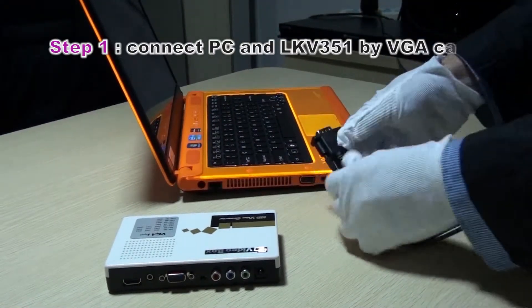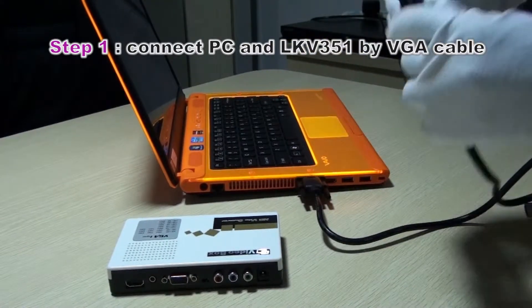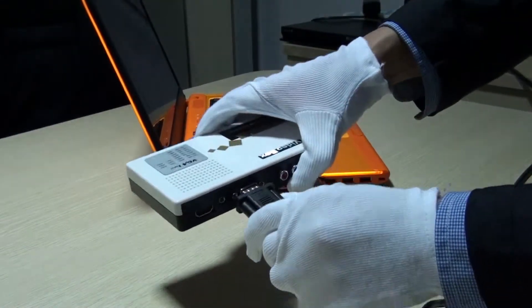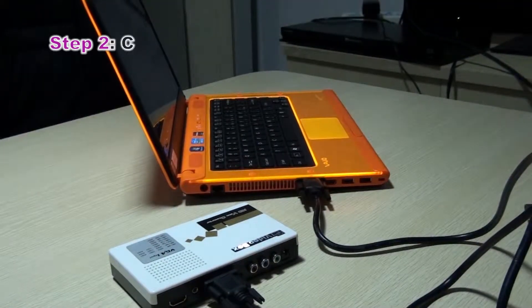First, let's connect with the VGA cable. And second, let's connect with the audio.